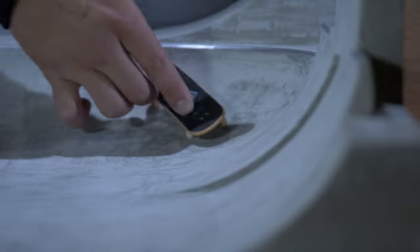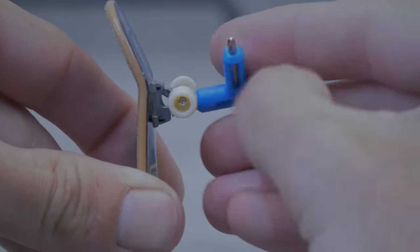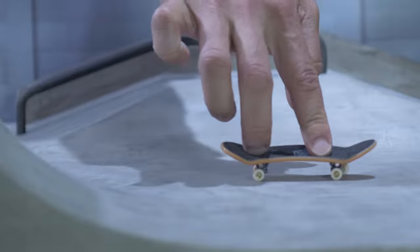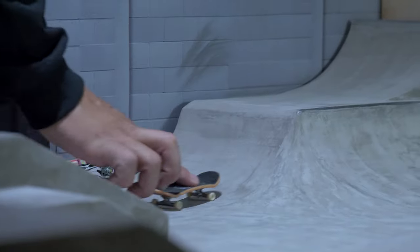It's time to skate — you gotta push, roll, and lean into those turns. Make it look good; creating your own style is part of the fun. Take that skate tool and tighten or loosen your trucks till it feels right. Lift the nose while you're cruising and do a manual.